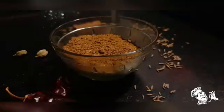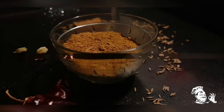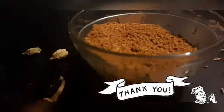After it has been roasted, I'm going to transfer it to a bowl to cool the ingredients. Once the ingredients are cooled, blend it to a powder. Here is the homemade chanam masala. Thanks for watching.